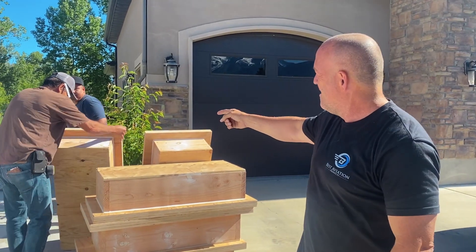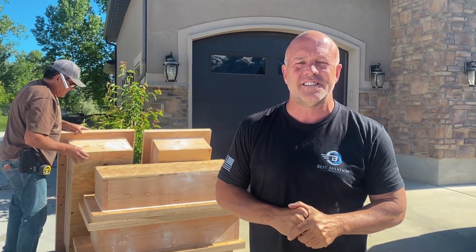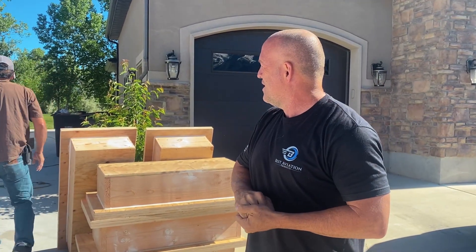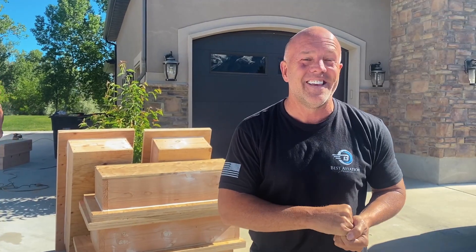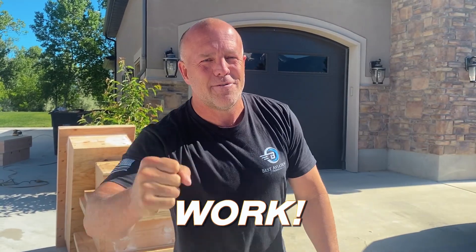We've got Armando and his helper here. Armando's been helping us do construction projects for almost 30 years — literally almost 30 years. So he's been around our family for a long time. We've got a lot more to do. Enough talking, let's get back to work.